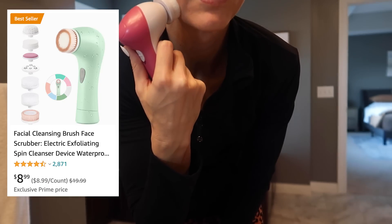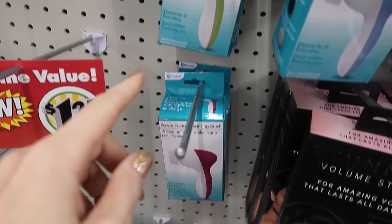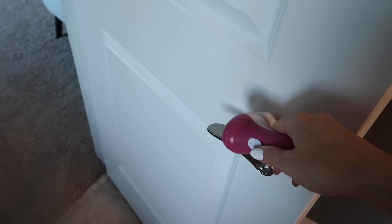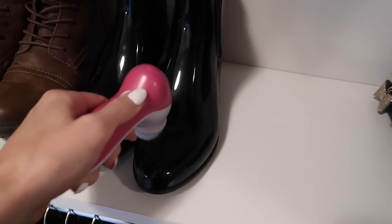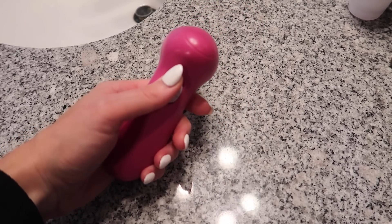Now this is technically for your face. It does feel nice and soft, but I have a better use for it than that. Dirty cabinets, bathtubs, handles and doors — how about shoes and jewelry? That's good. Let me know in the comments box below what you would use this for.